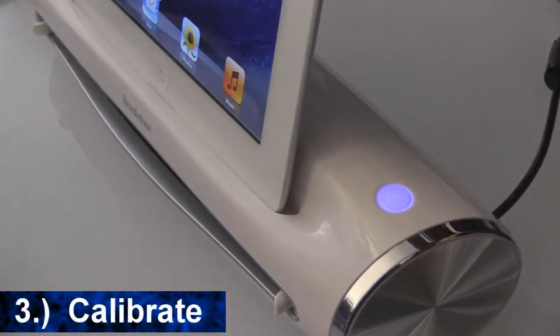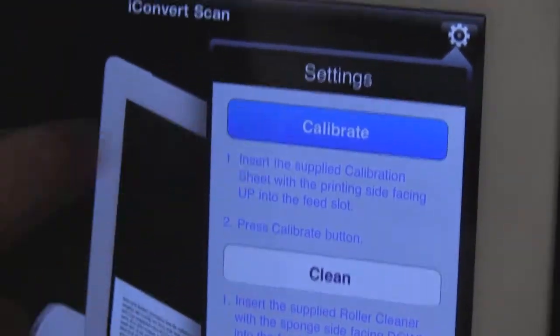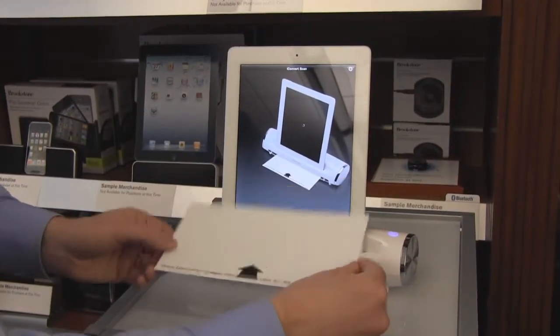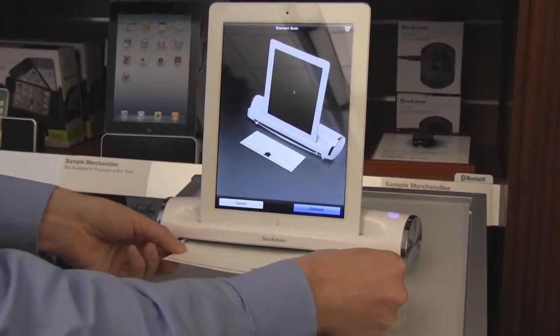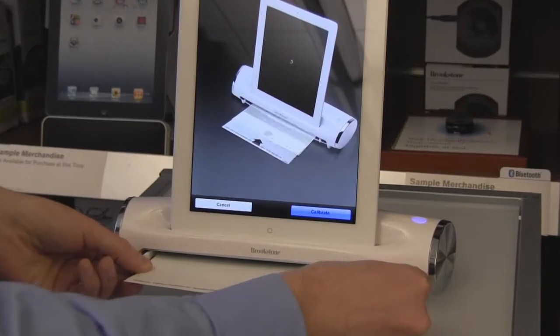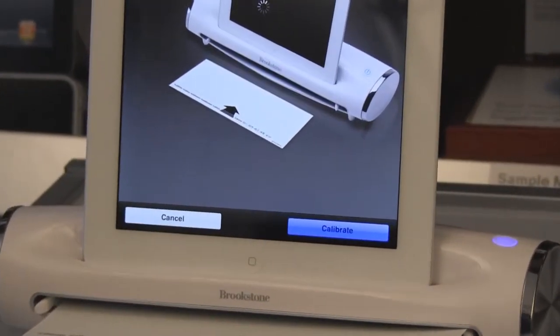Before using it for the first time, it's recommended to calibrate it. In the top right hand corner, tap calibrate. Take the calibration sheet with the arrow side facing up, adjust the paper guides and place the calibration sheet into the feed slot. Tap the calibrate button on the screen. When the calibrated sheet has been fed through, you're all set.